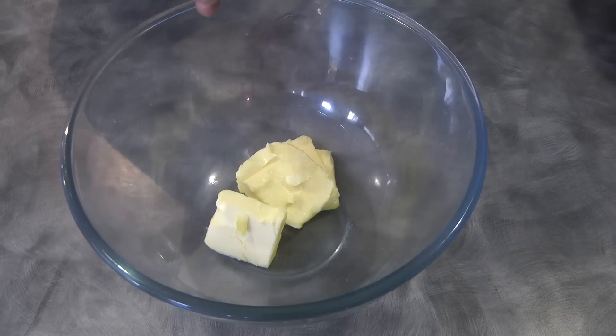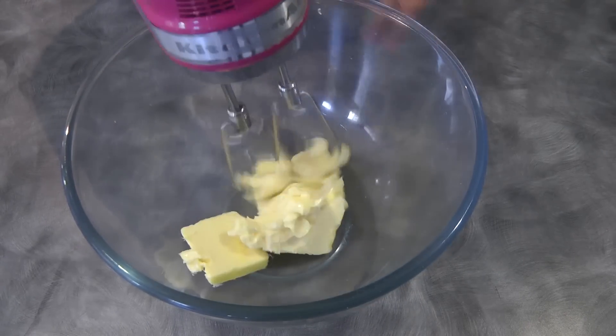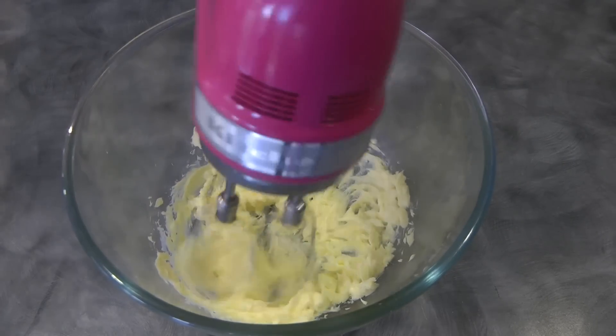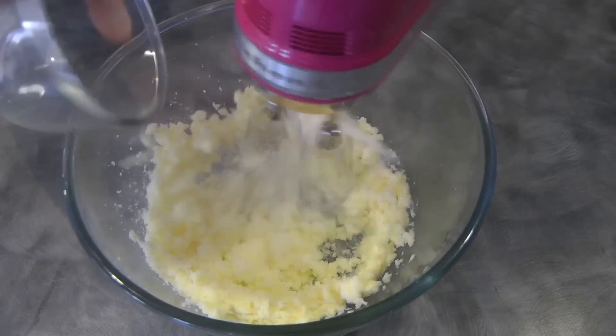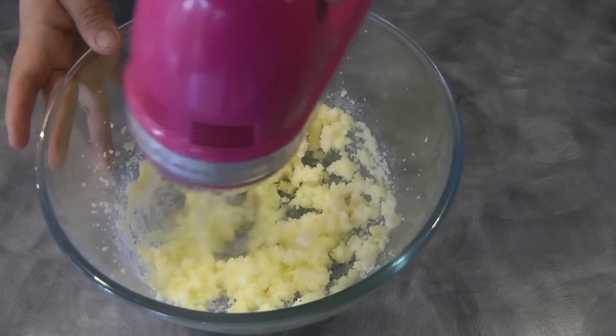Using an electric beater, we're gonna beat the butter. It would be a lot easier if your butter is at room temperature. Then we will add the sugar, and once it's well combined, we can add the vanilla.